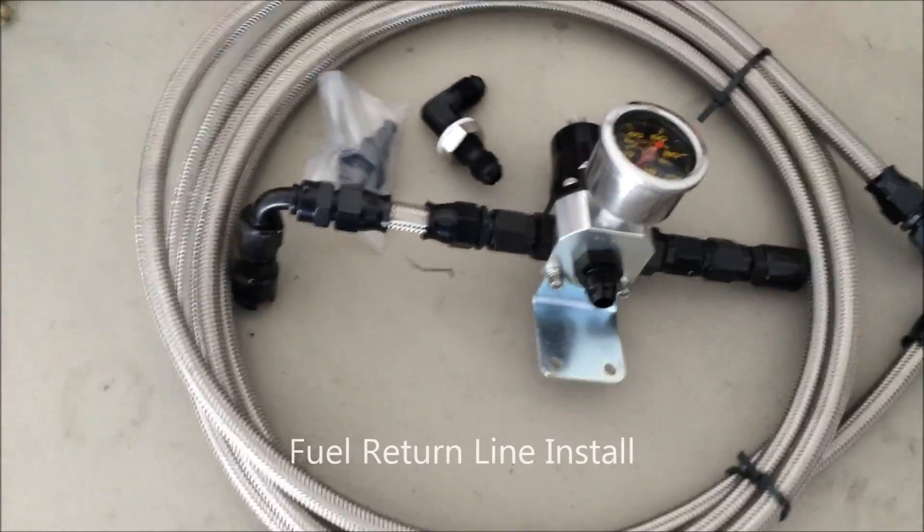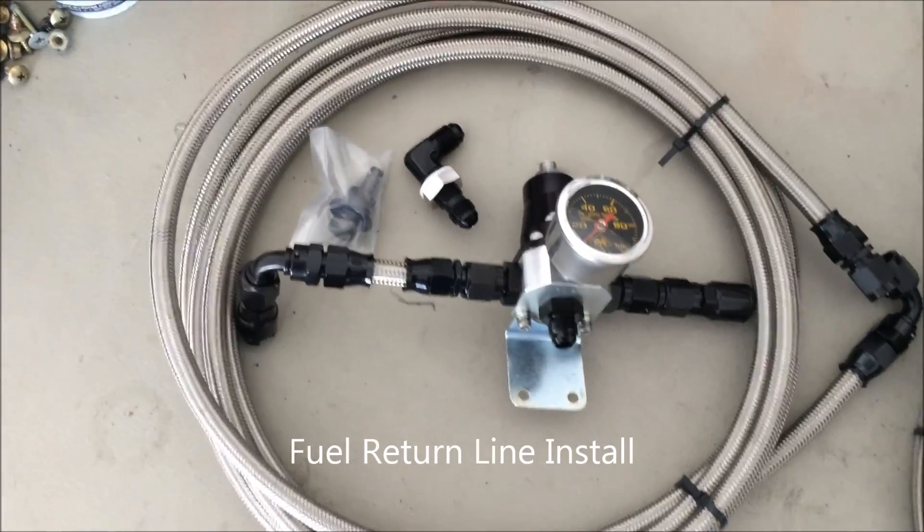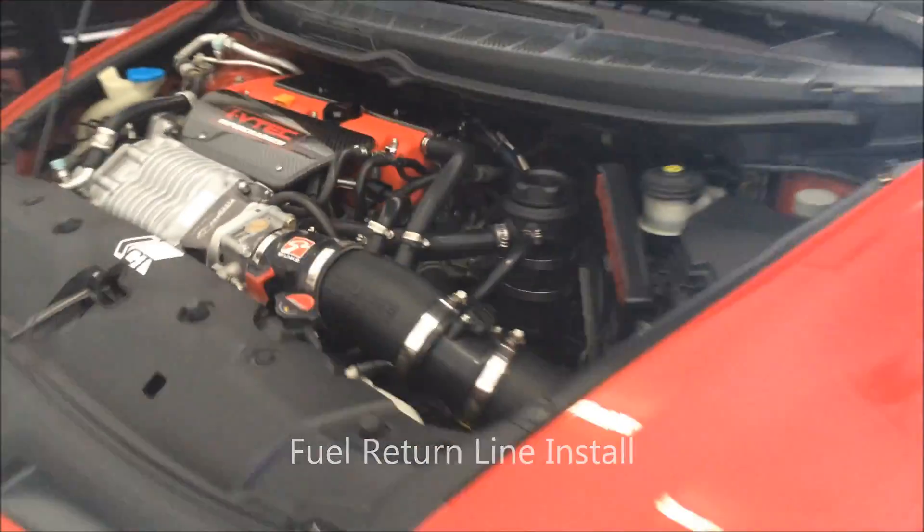All right, today we're going to be installing the FuryTurne onto the Civic.